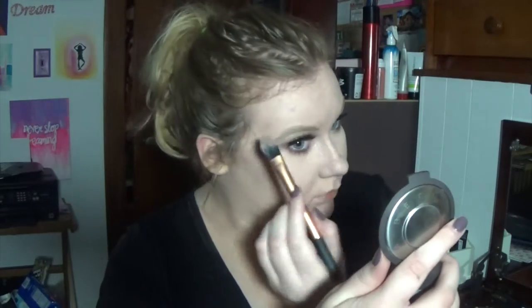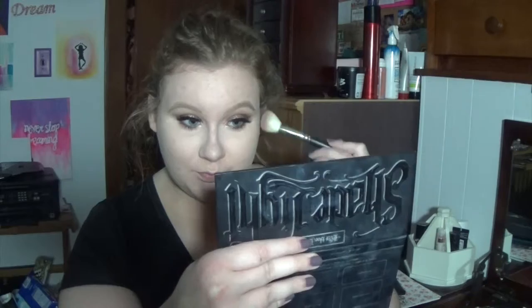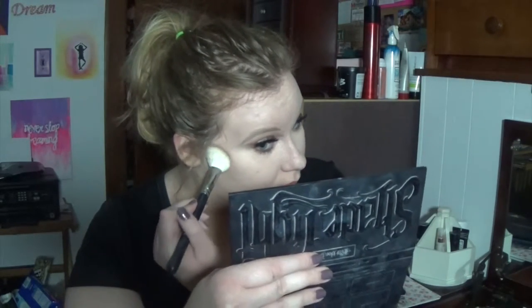Now we're going to contour with the Anastasia Cream Contour in Bella, and then set it with this shade from the Light palette from Cavaday because it's just so amazing. Contour that face.